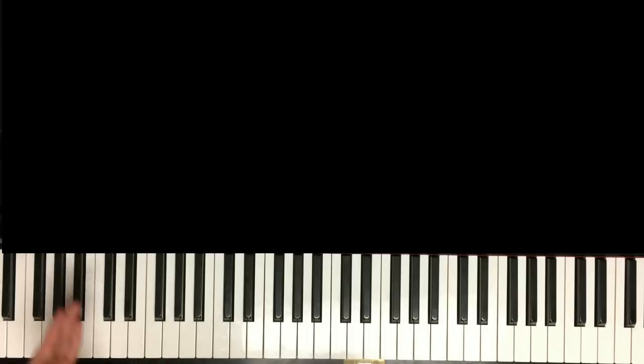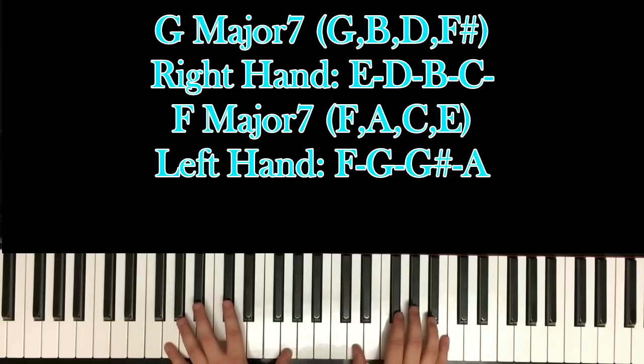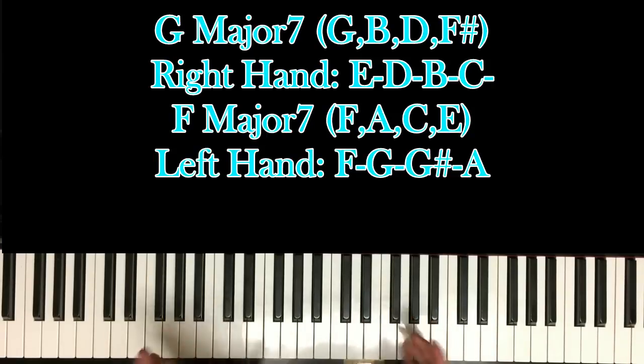Alright, so I'm pretty sure you can see this far away, but if not, just know that I'll be hitting the B octave keys every time I'm down here. So in the beginning you have this chord here — it's a G major 7 chord. It's G's in your left hand and octaves.